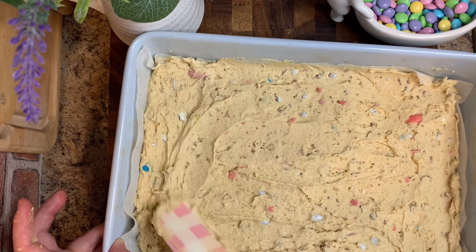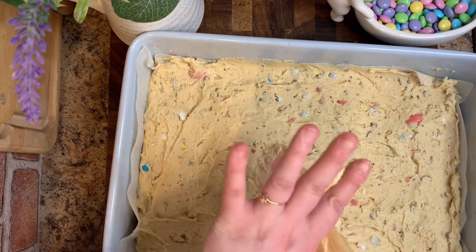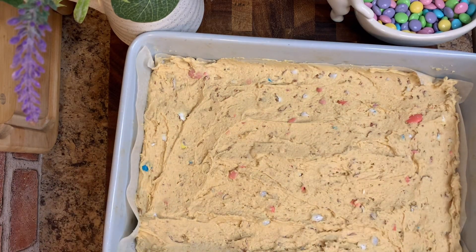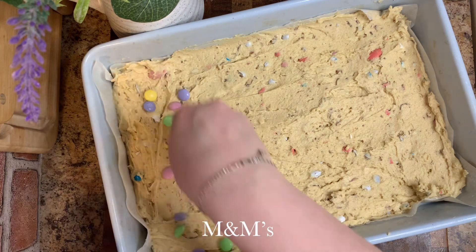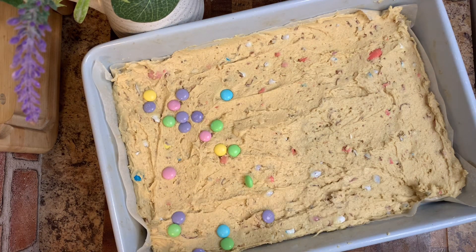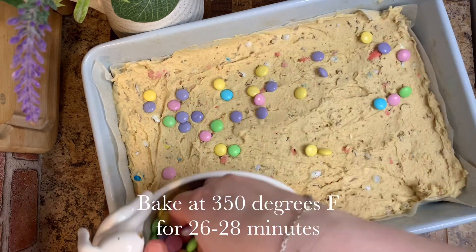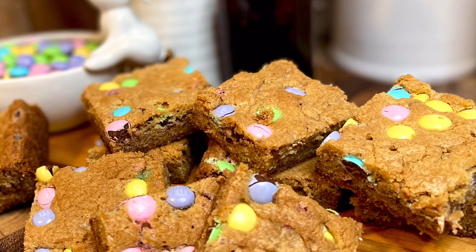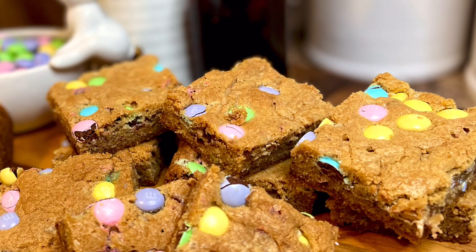Once it's all combined and flat, I'm going to take some of my M&Ms and put them over the top, making sure to push them in with my palm as I'm doing it, just so they're kind of in there. Once that is all set, put it into the oven at 350°F for 26 to 28 minutes. Let it cool for about an hour and then you can go ahead and enjoy!